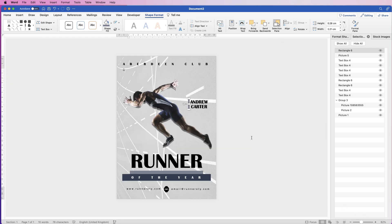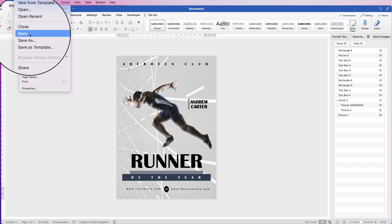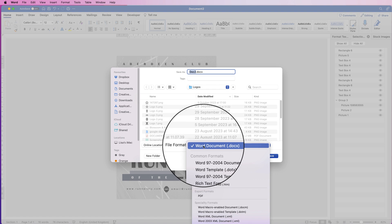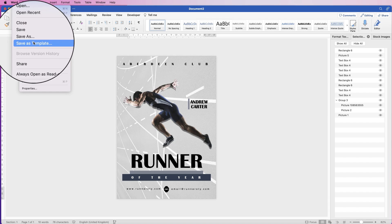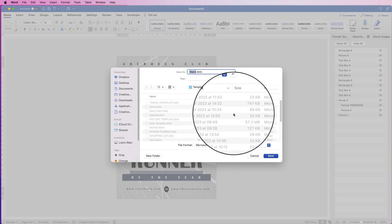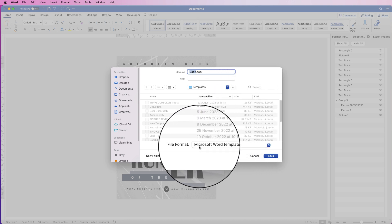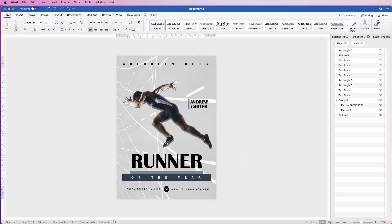Once you're happy with it, you can export this as a template, a PDF file, or a Word document. Go to File > Save to save as a normal Word document. Save As will allow you to save it as a PDF — just go down to File Format and select PDF. Alternatively, go to File > Save As Template. If you save it as a template you can use it over and over again — just make sure you're on Microsoft Word Template and in the Templates folder. I hope that's helped you today — if it has, please like and subscribe and have a great day!